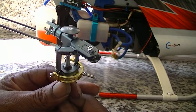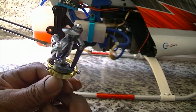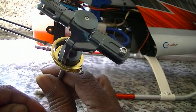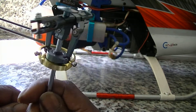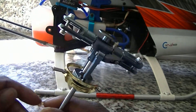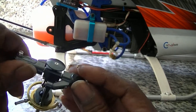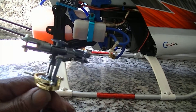Today we've got my new Copter X DFC flybar-less head and swash plate set up for my HK 450. I don't like the design of that swash plate. Hopefully it flies — as weird as it looks — nice and tight. Let's put it around and see how she does.